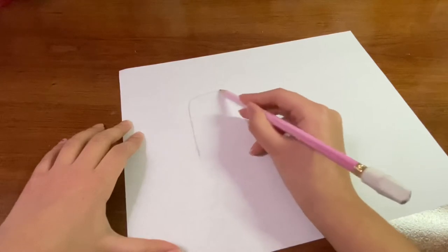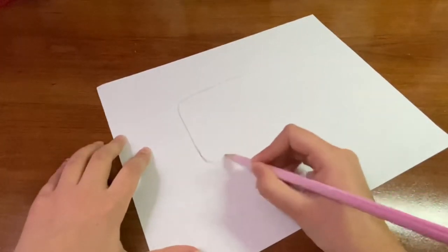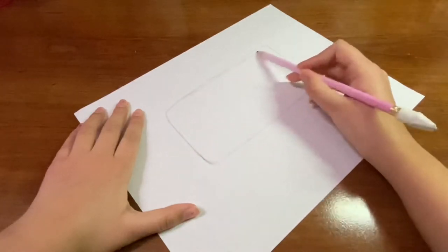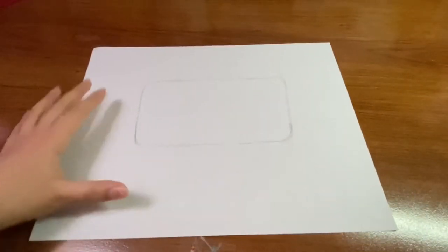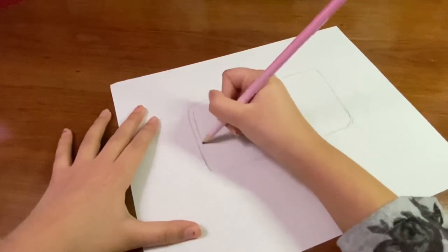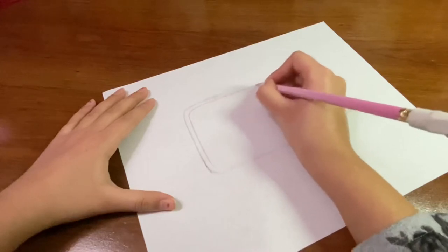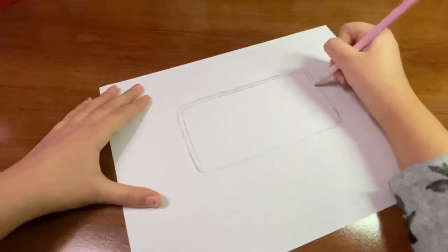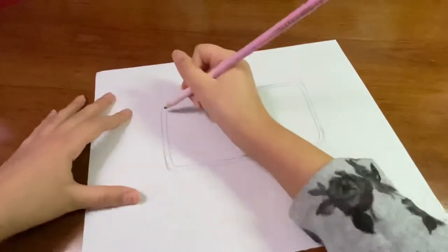The first step is to make basically just an outline of your phone. Make it in the middle, not too big and not too small, kind of looking like this. Make sure to keep it even. So basically this is just the outline of our phone. Next we are going to be adding the details of the phone.